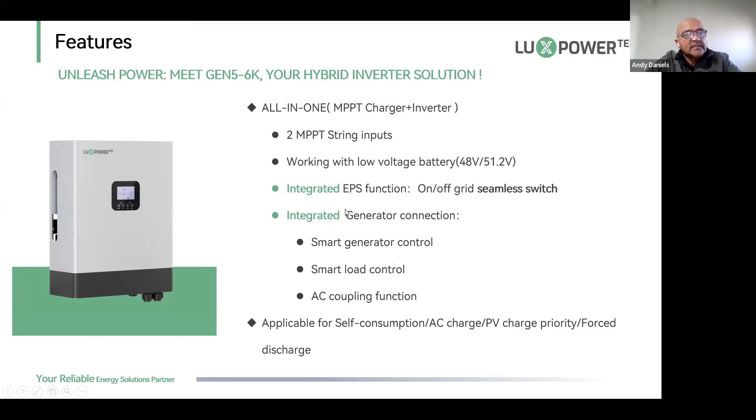It has an integrated EPS function. On AC switching it is seamless — 10 to 11 milliseconds depending on the load — because when switching from on-grid to off-grid mode there will always be a small gap in the feed as we have to match the sine wave.